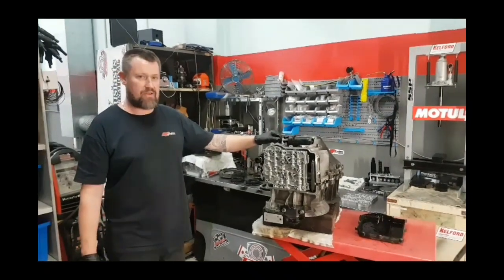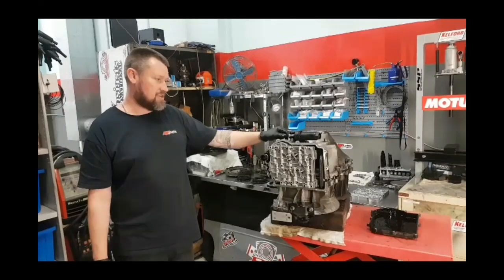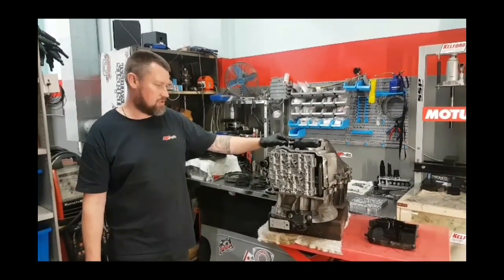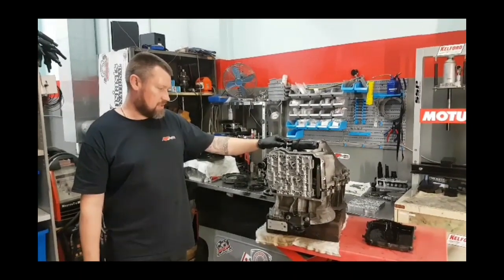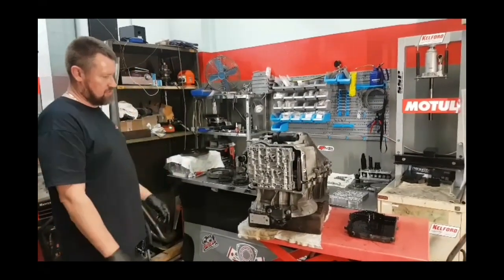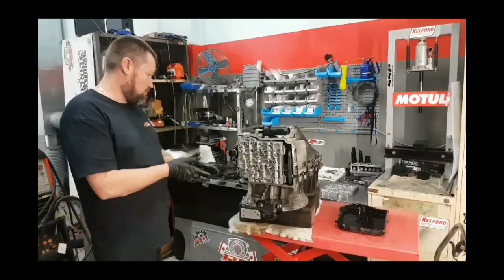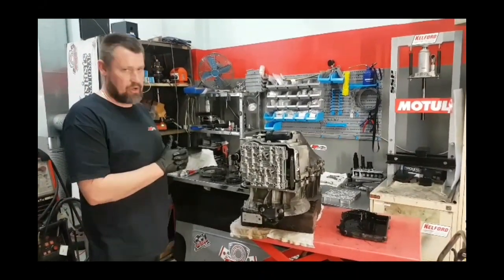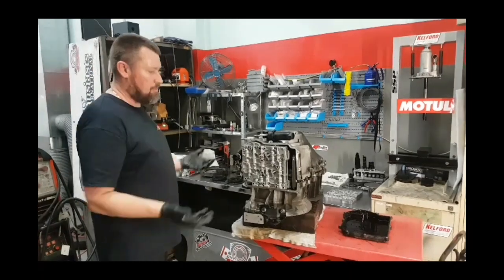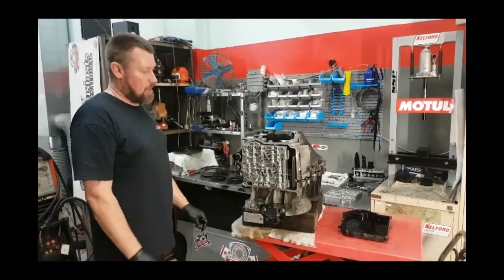Today we're going to give you a quick rundown of a Mitsubishi SST gearbox. We rebuild these and upgrade them to certain vehicle power that's needed. We've got the gearbox sitting on the side and just for the demonstration we've taken all the bolts out already to give you a quick rundown of how it all operates, what particular parts do and what things can go wrong with it.